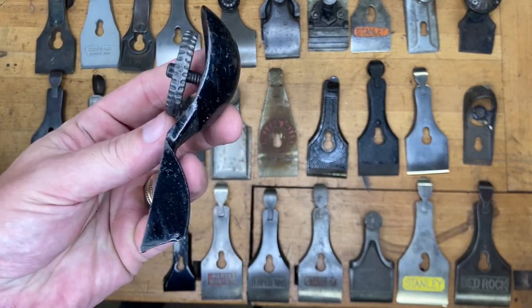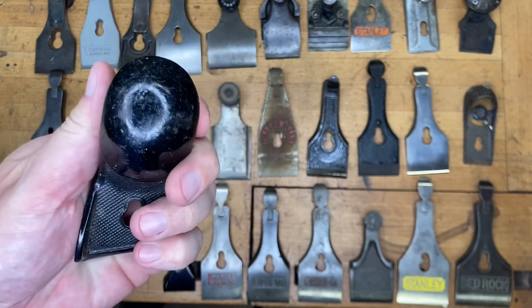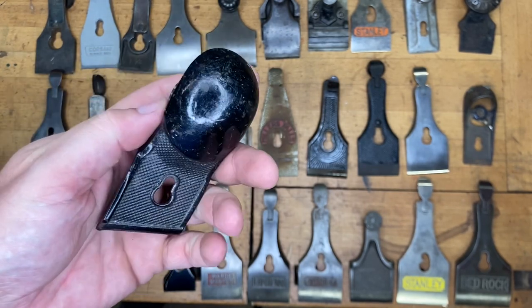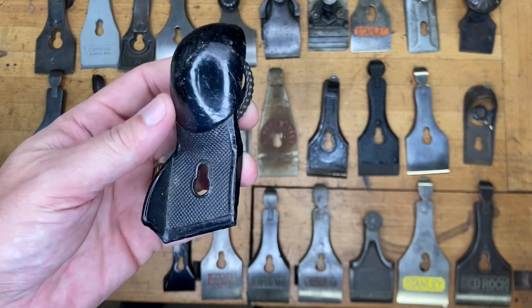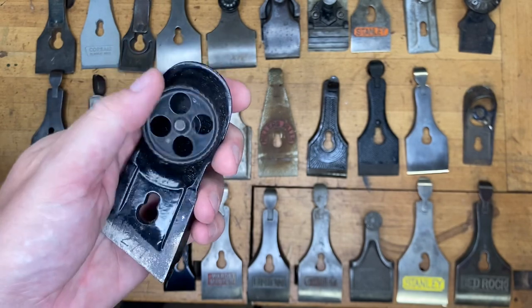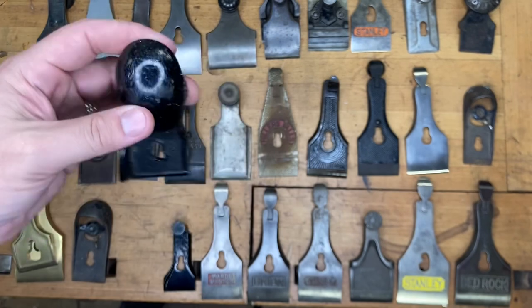Very unique lever cap right there. If you own one of these, you'll know it on sight — the plane or the lever cap, most likely the plane. If you don't know it and you've never seen it, we won't hold that against you. But that is for a Stanley number 140, the skewed block plane.